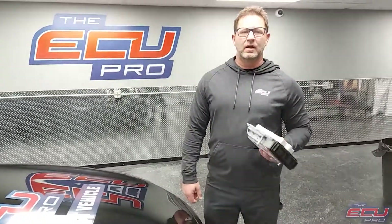This is Dan from the ECU Pro. Unlike our competitors, when you ship us your components, we test them in one of our fleet vehicles.